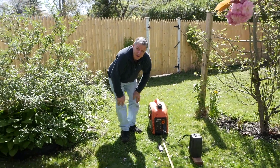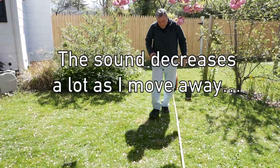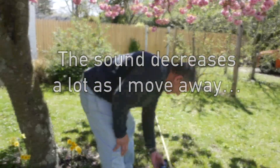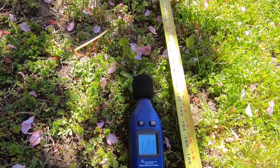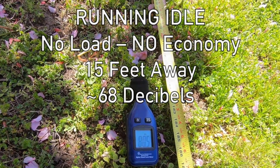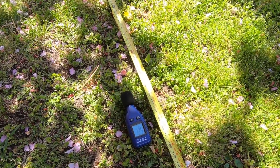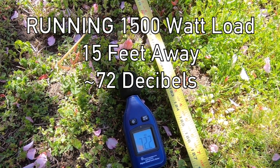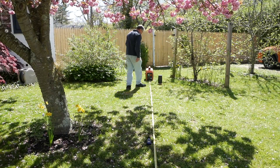Now I'm going to go 15 feet away and get another baseline — about 67 to 68 decibels. Now we're going to put the load back on the machine like we did before, full load. Looks like we're right around 72 decibels. Okay, now we're going to try half load.